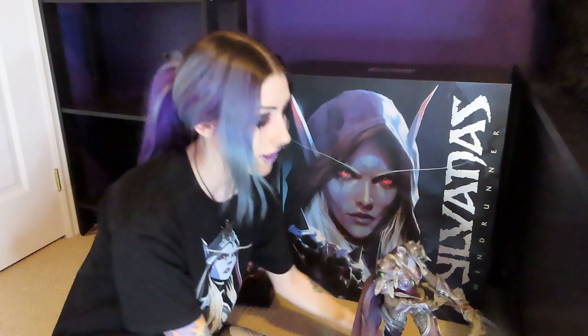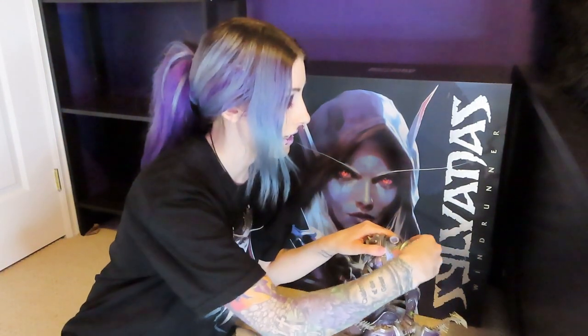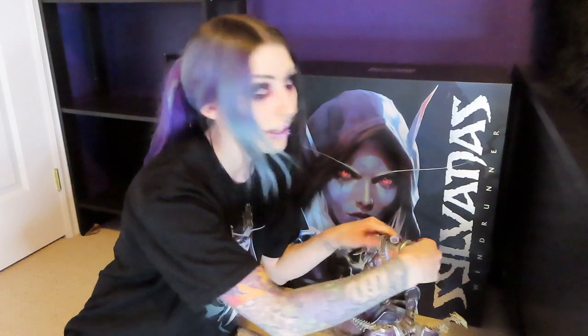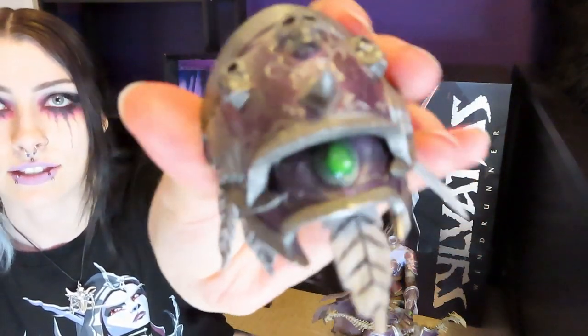We have a headless Sylvanas over here you guys! I can't believe that this day has come. I obviously have not ever taken her apart before because there was never a need to, so this is the first time — but you can see that it's pretty dusty.